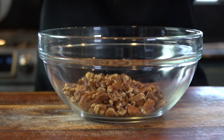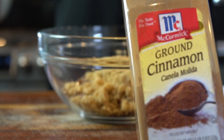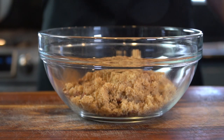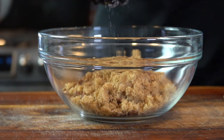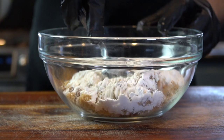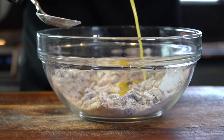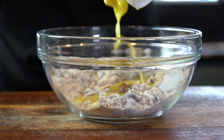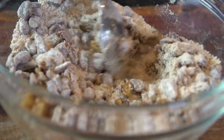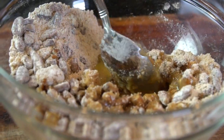Once that's done, we're going to start on our pecan topping. We're going in with one cup of chopped pecans, one cup of brown sugar, a few dashes of ground cinnamon, a half cup of all-purpose flour, and a pinch of salt. Give that a nice mix until everything is well combined, then add five tablespoons of melted butter and toss until beautifully coated — giving you a nice coarse pecan topping.